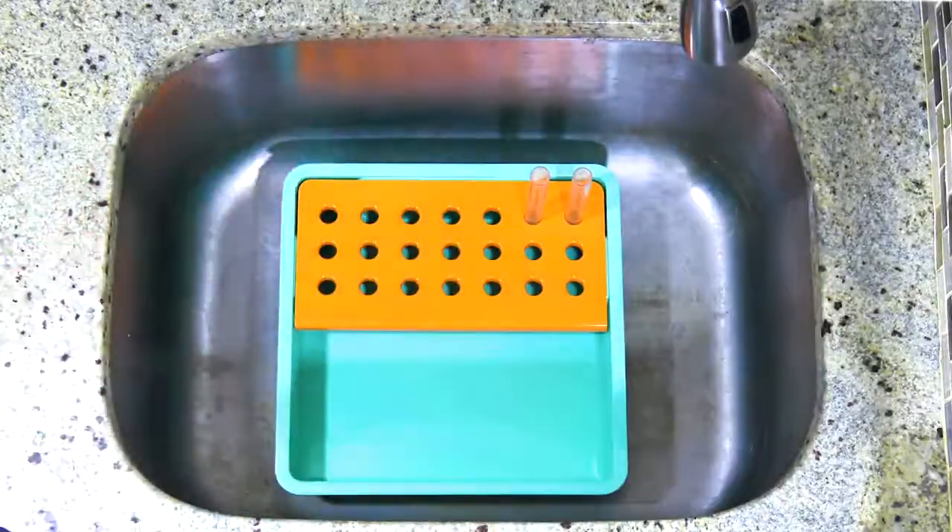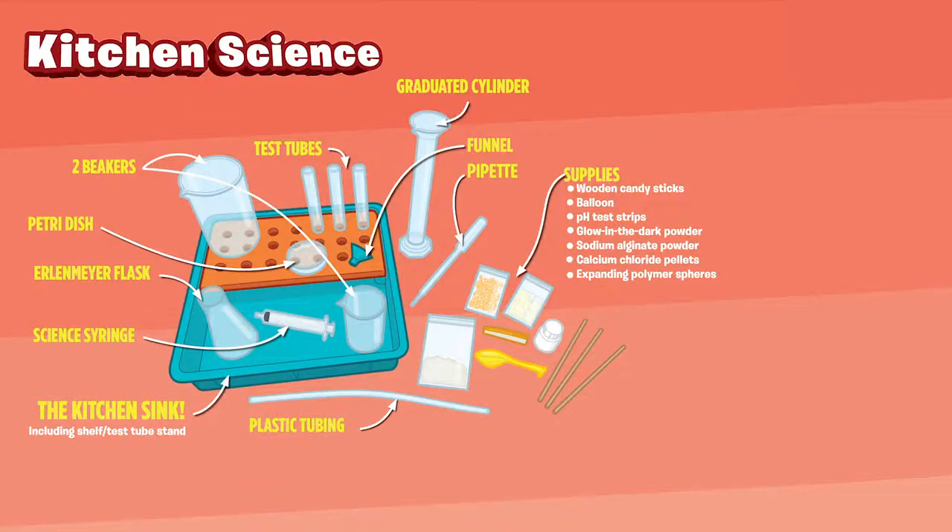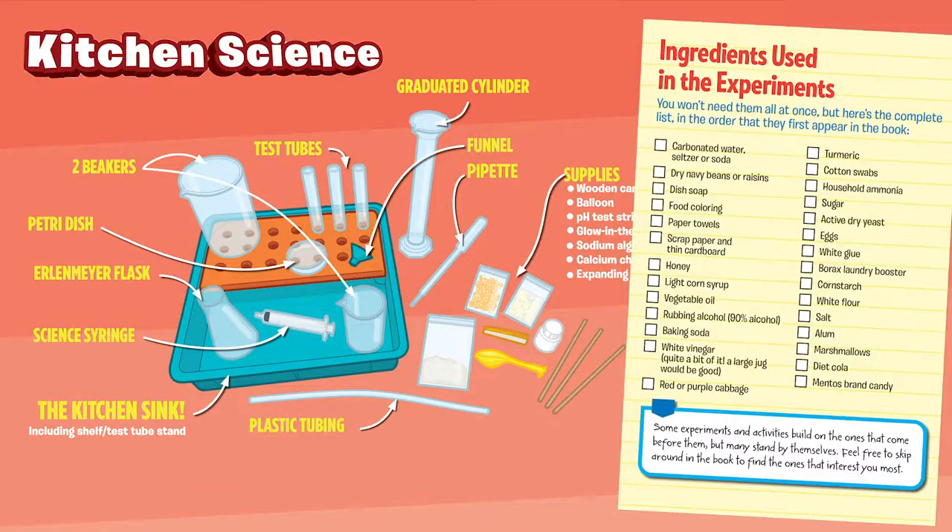Transform your kitchen into a real-life laboratory with the Kitchen Science Lab. You'll find all the equipment you need in this kit — just add a few ingredients from the pantry and let the experiments begin.